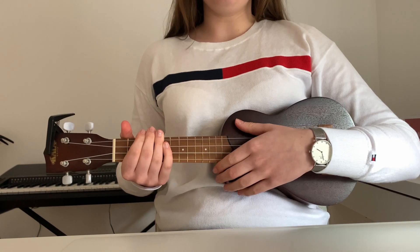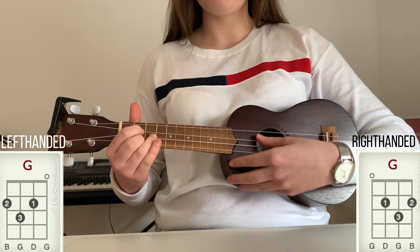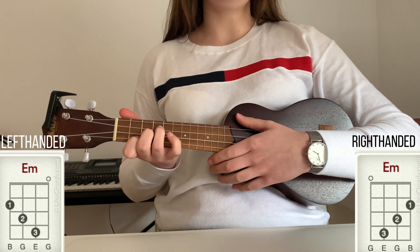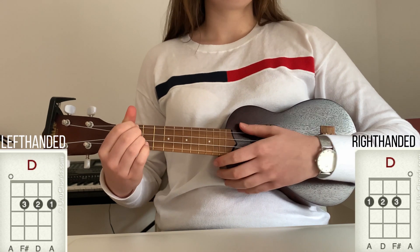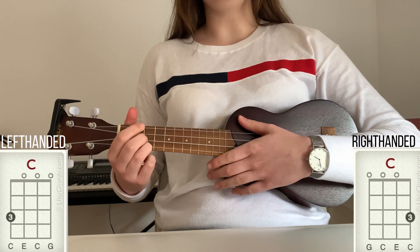This is a very easy song to learn. The chords needed for the song are G major, E minor, D major, and C major.